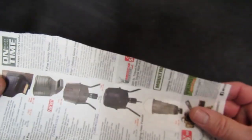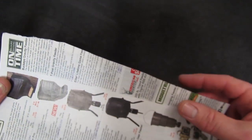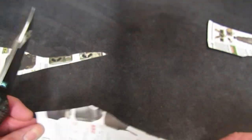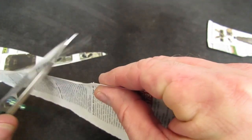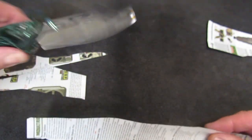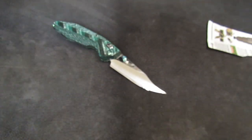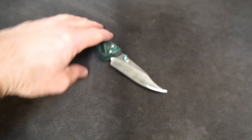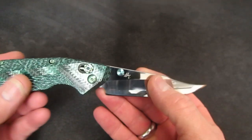I just ran out of phone book paper so I'm back to a Natchez Shooter Supply catalog. Let's see — will the Banshee cut? Apparently, if I do my part, it will. As they say on Forged in Fire — Mr. Moon, your knife will cut. Okay, it will cut absolutely.